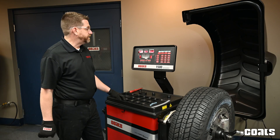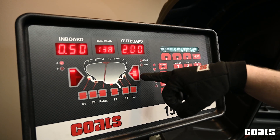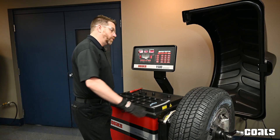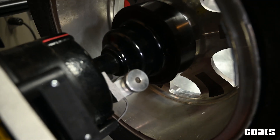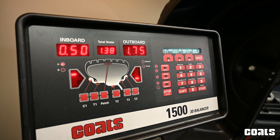So in order to hide the weights behind the spokes, the first step is to be indexed on the outboard or the T2 location. Then hit the behind-the-spoke button. Next you will rotate the wheel towards you until the laser is centered on the first spoke, then hit spoke one to mark that location.